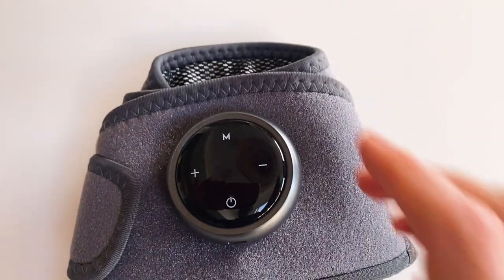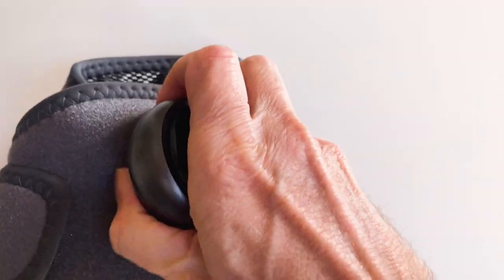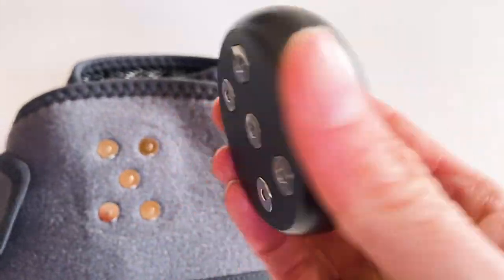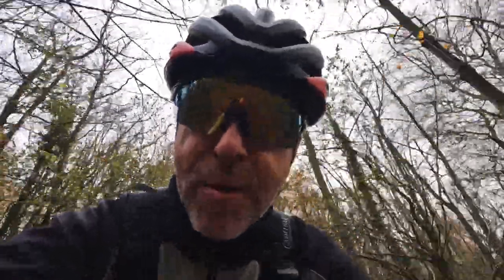So is this the answer to cyclist's knee pain? Well, there's a lot to like about this product. It's small, it's compact, it's very easy to use. The battery's built into the control unit and it's non-intrusive when you use it. There's no pain whatsoever — in fact it's quite a pleasant feeling as it heats your knee up and gently vibrates.